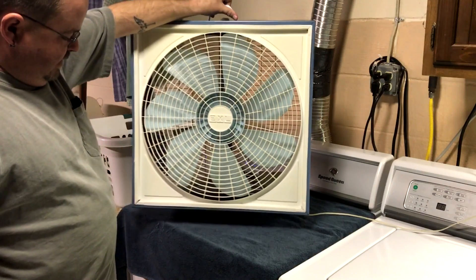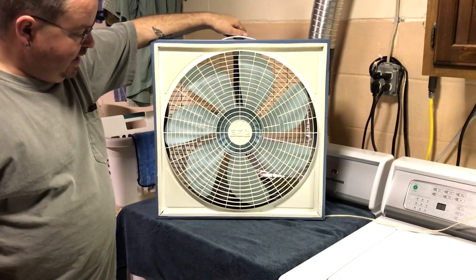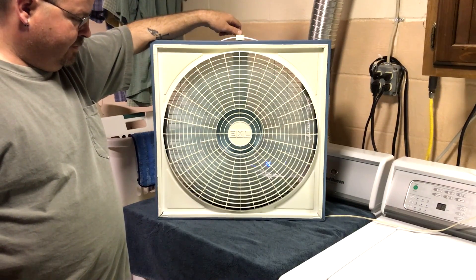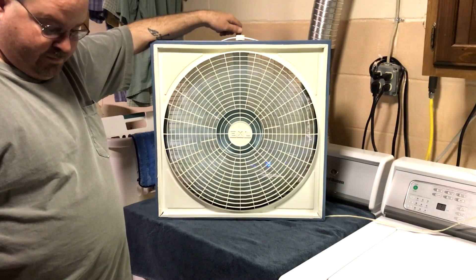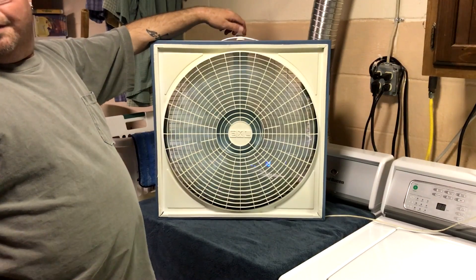It may cause a little bit of air noise — damn, that's heavy — but here's high. [Fan running on high, blowing cat fur and fluff around.]